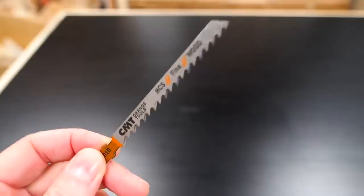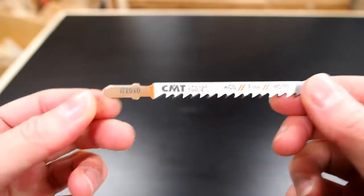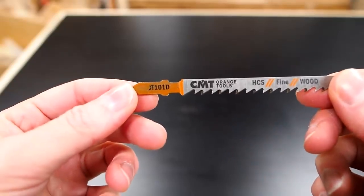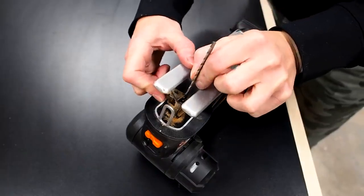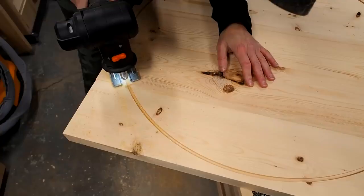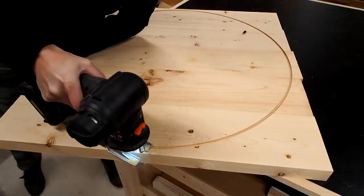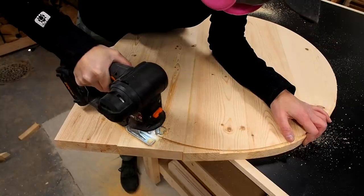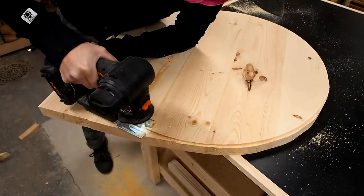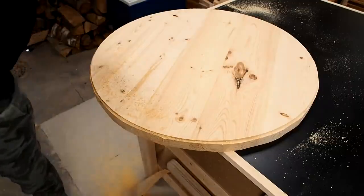For the next step I used a CMT fine cutting blade — you'll find a link for all the tools in the description below. The idea is to use the jigsaw to cut away the excess material, using the groove left by the router as a guide. I cut close to the inside edge of the circle without actually touching it, so that I'd be left with a lip all the way around to shave off in the next step.